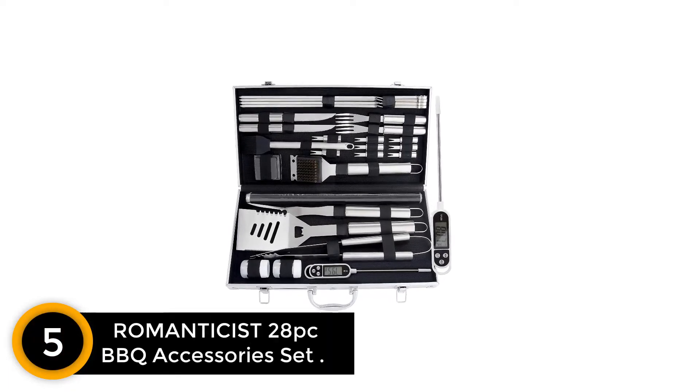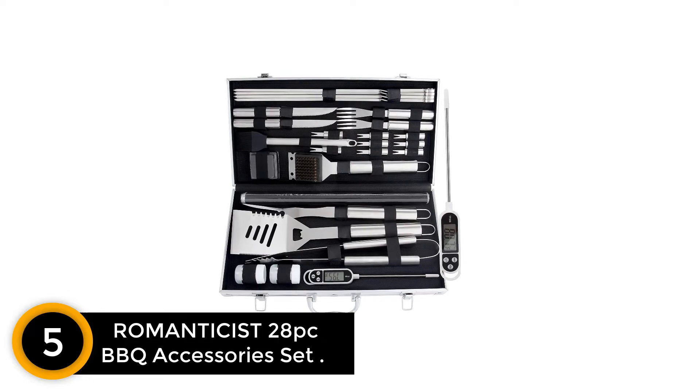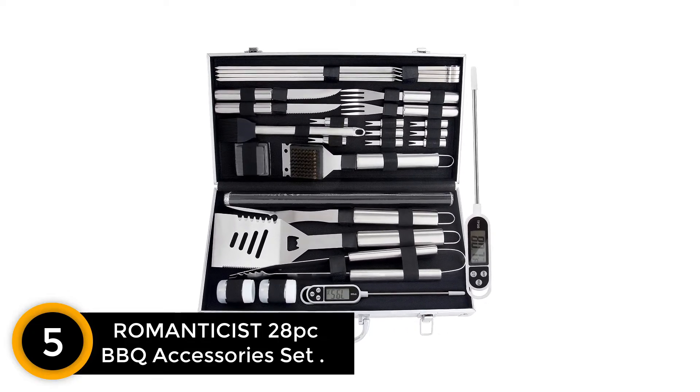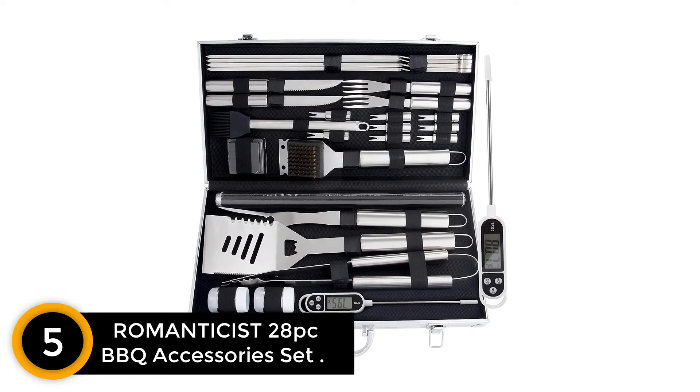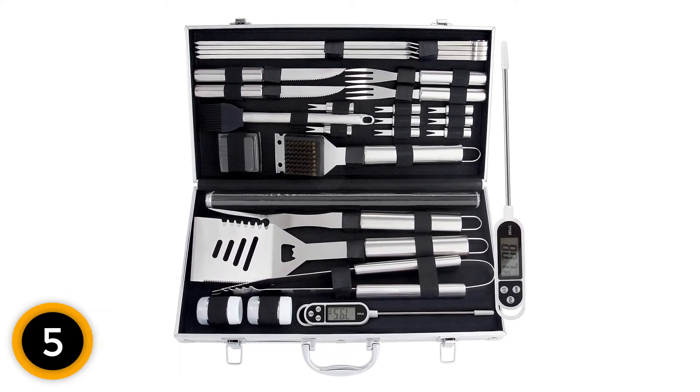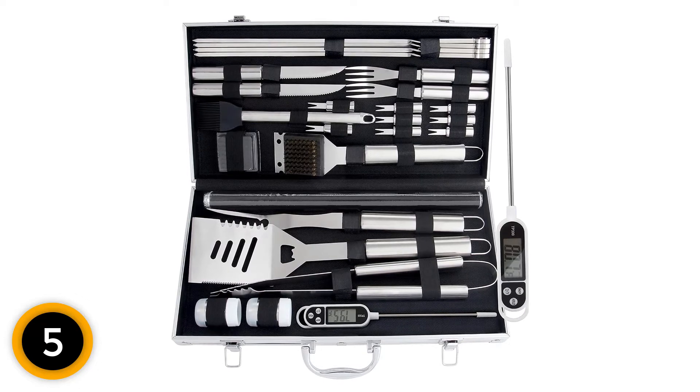Number 5: Romanticist 28-Piece BBQ Accessories Set. This all-in-one BBQ Accessories Set is a complete grilling tool kit of high-quality stainless steel construction that has everything you need to complement your dishes and make grilling easier. It is dishwasher safe and considered the most versatile BBQ tool set.